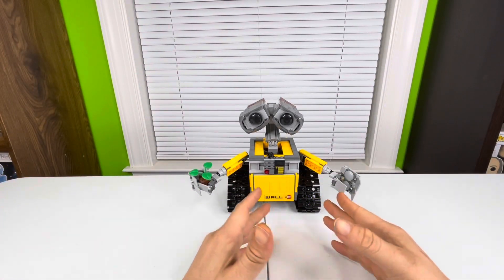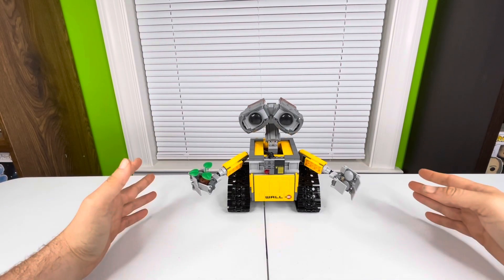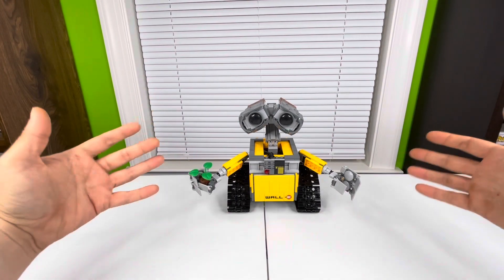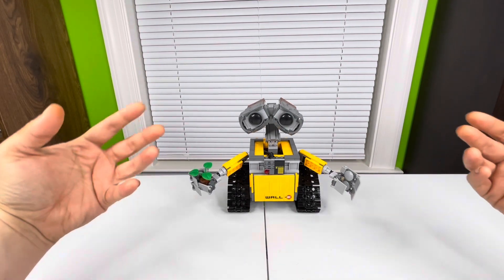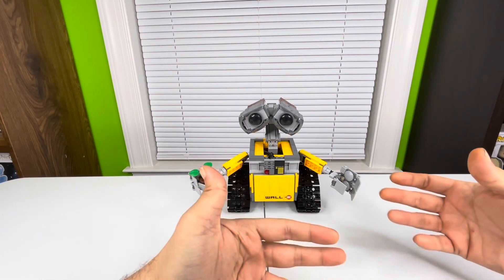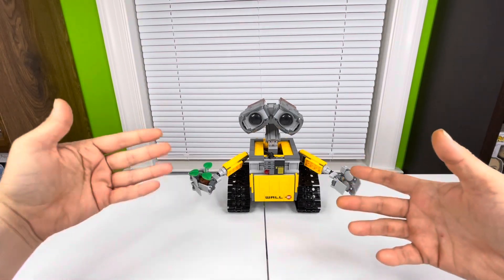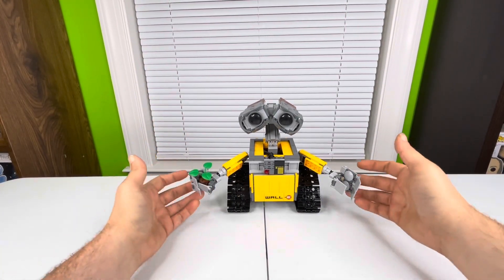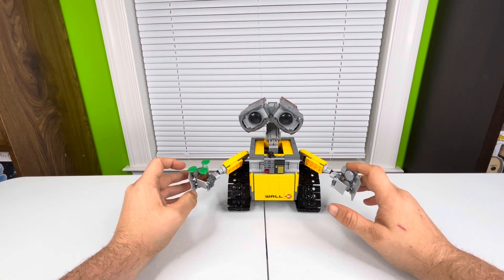We are back — as you can see, WALL-E is done, and this was a really cool build. When you start out it's kind of interesting — you build a couple of things before you build other things, and you don't even know what it's going to be until it ends up being it. We'll get into it and if I can remember what parts do what, I'll let you know.